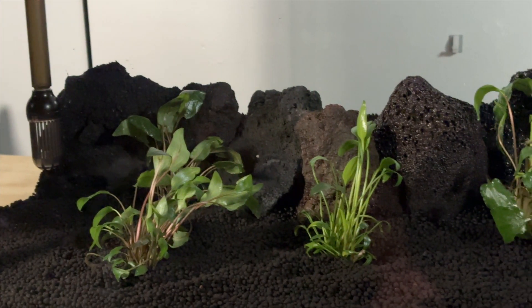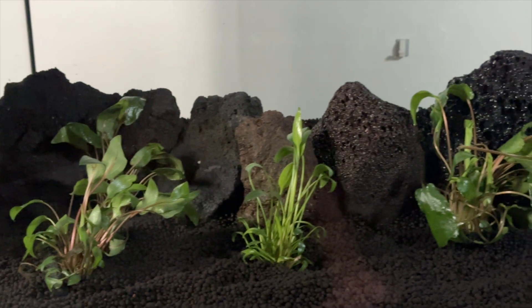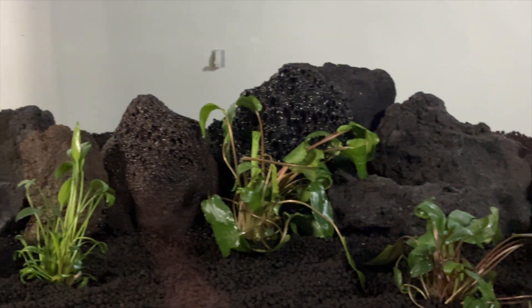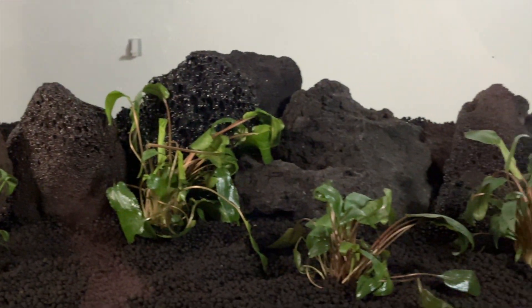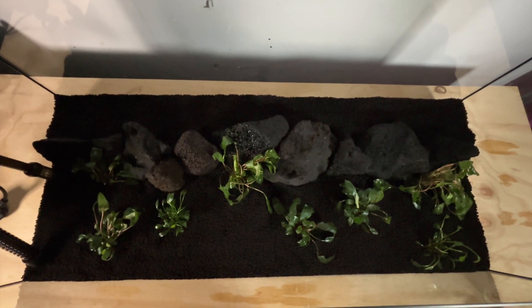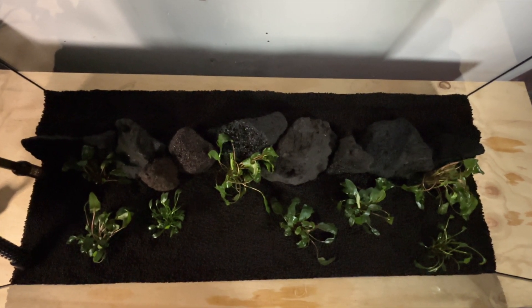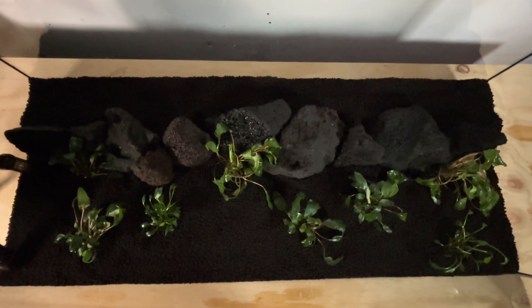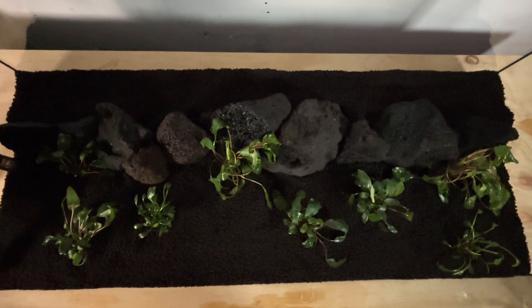This is what the tank is currently looking like with the initial crypts planted. I wouldn't mind adding more in the future, but for now I just want to see how this initial batch of crypts grows in and what they look like after the melt stage. This is a top-down view showing how I've spread all of the crypts out to act as lines of sight and hiding spots, because this will be an all-male guppy tank and this kind of layout can help prevent aggression amongst the fish.